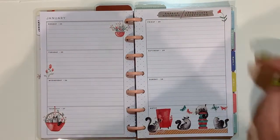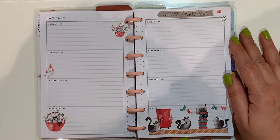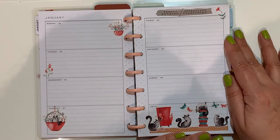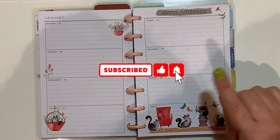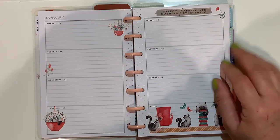Thank you so much for watching. If you like this video, please give me a thumbs up. If you'd like to see more of my future videos, please consider subscribing and hitting the notification bell. I'll be seeing you in my next one — bye!